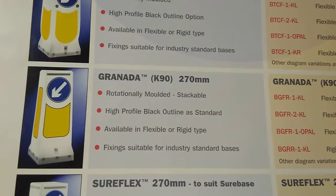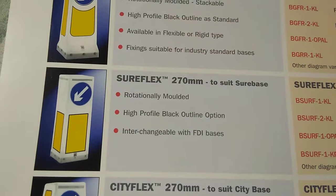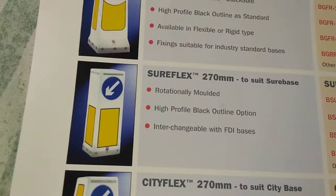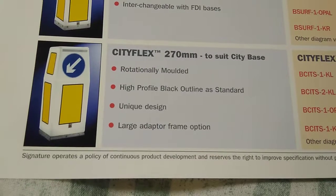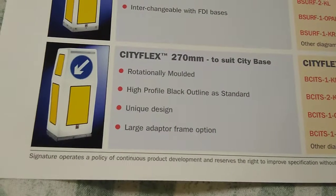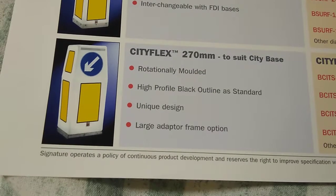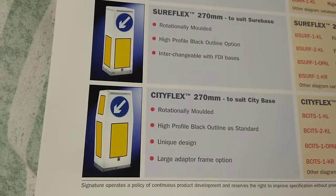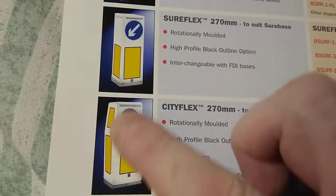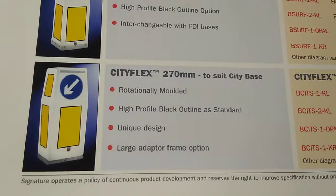And there we have the Granada, the K90 which I showed you earlier, and the Sureflex, which is like a squarer version. I do like it in one aspect, but I wanted something different, and that is why I chose the Cityflex. The great thing about this one is if you pick it up you can hug it and it will crush — it's very soft. It is a very bulky bollard, but the other thing I liked about it was as a throwback to the old-fashioned 70s bollards, it's got the two amber panels down the side, just like the old metal bollards used to have. So there were a number of reasons why I chose it.